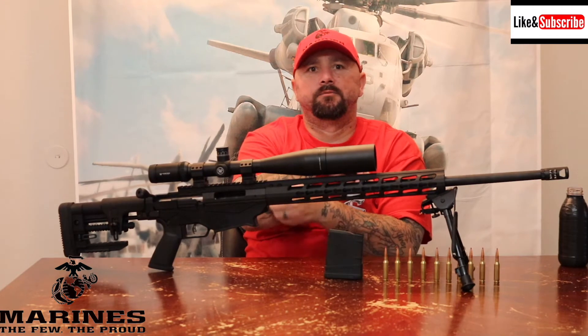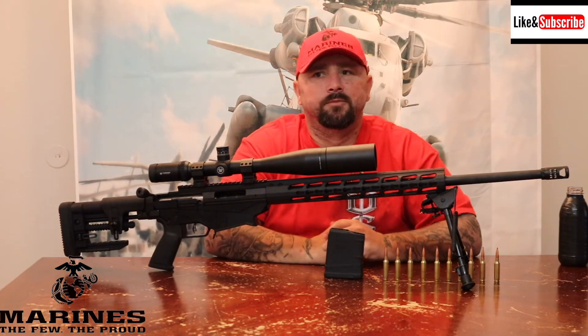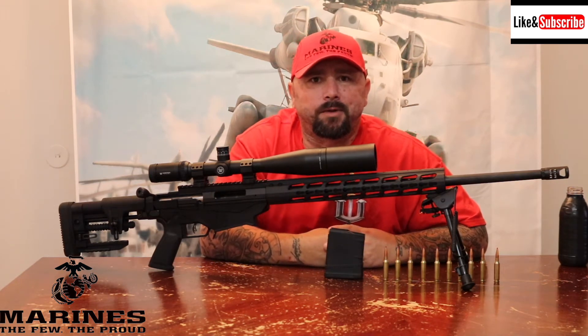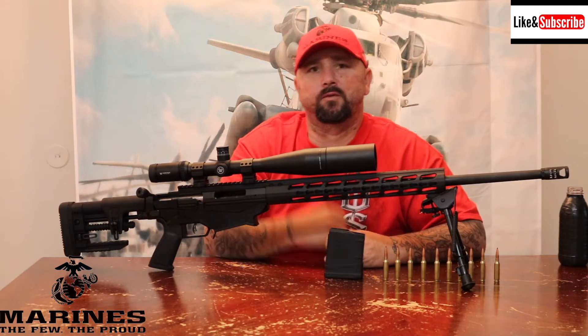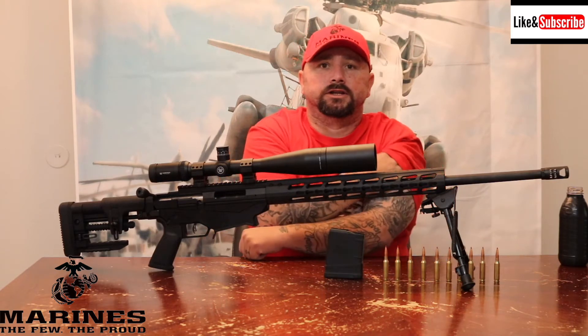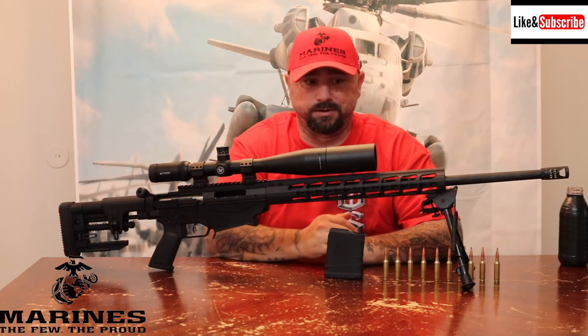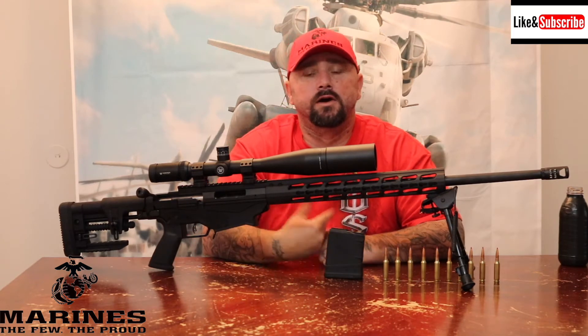What's up YouTube, Big D back — Texas Tactical Tutorials. It's been a while since I posted my last video. Not quite so big anymore — I'm down a hundred pounds. I ended up having weight loss surgery, so that's why I've been off YouTube. I just wanted to make a quick review video on a rifle I picked up a couple months ago.